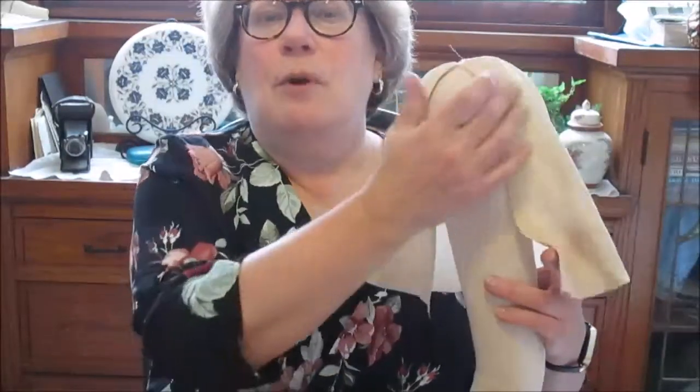Cut something out, add something to it. In this case, it's just splitting it up the center. It will drape over the shoulder and it's another way of exposing the shoulder, and then you have the sides of the sleeve flowing freely, which is very nice.